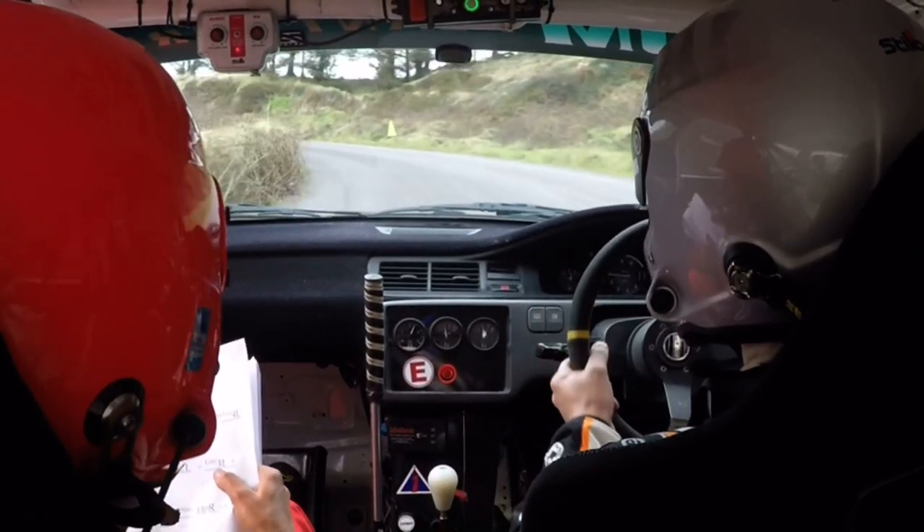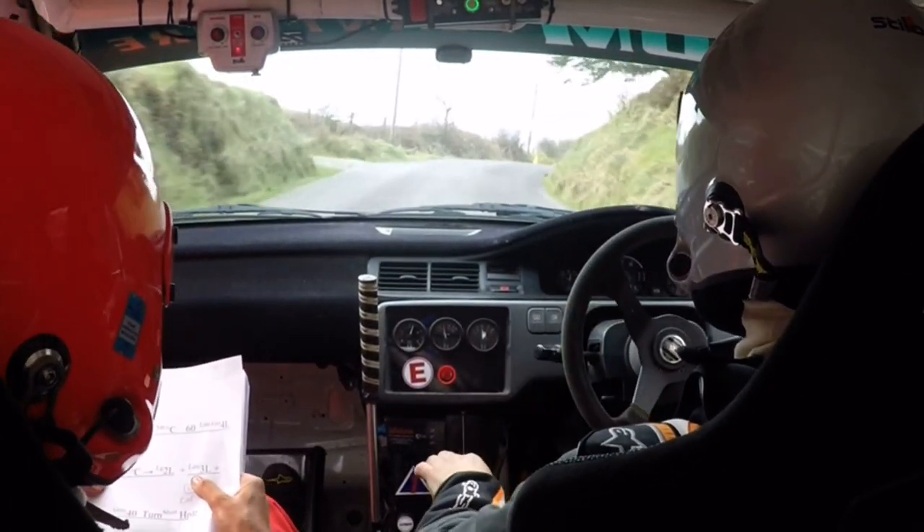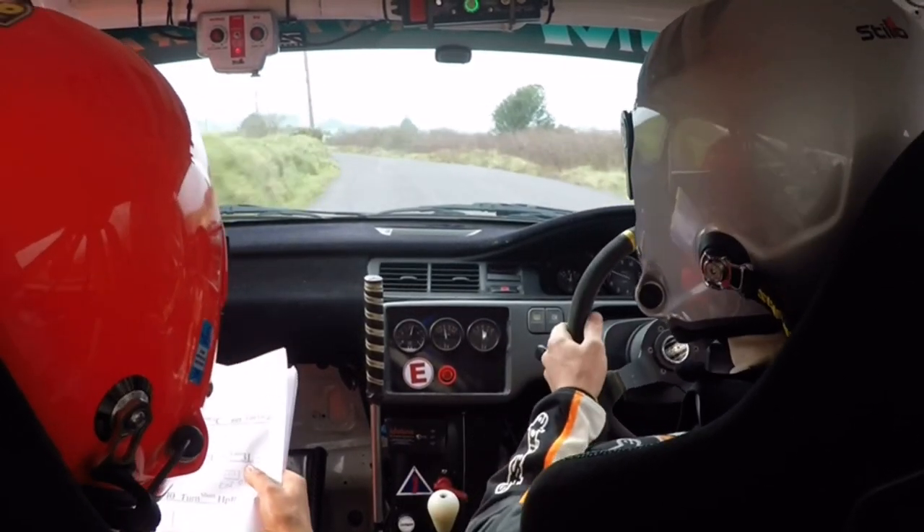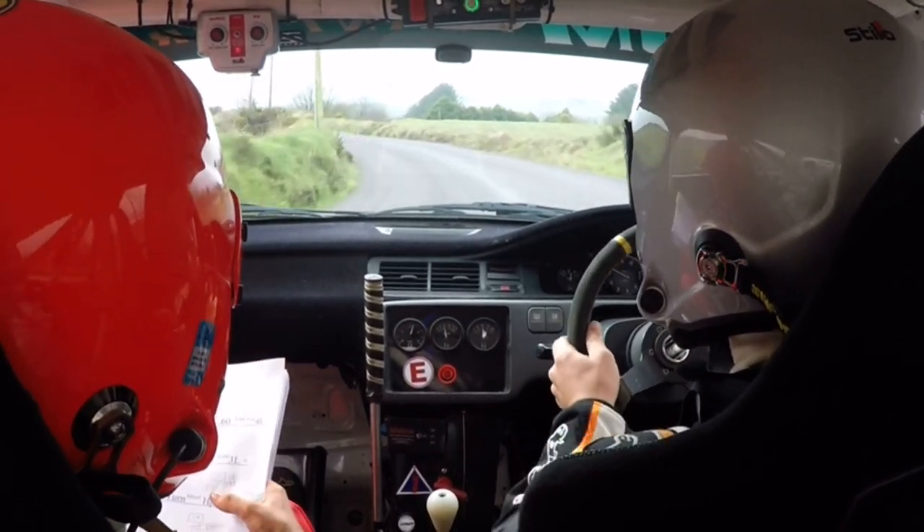And then 2 right. 2 right, flat crest, long 2 left. Lead 3 left. And a long 3 right over crest, 40, turn here, up and right.